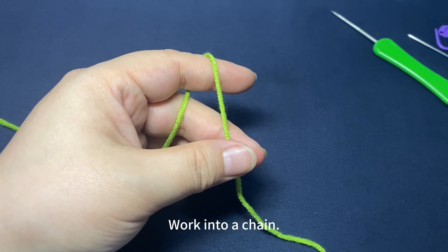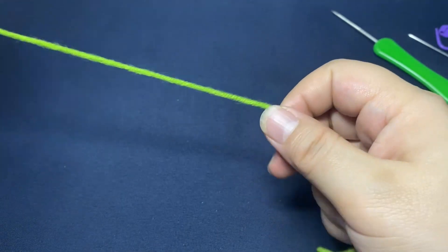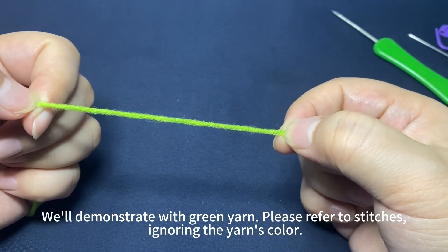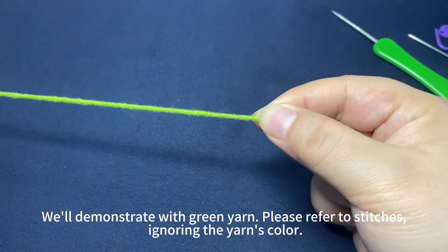The dorsal spine. Work into a chain. We'll demonstrate with green yarn. Please refer to stitches, ignoring the yarn's color.